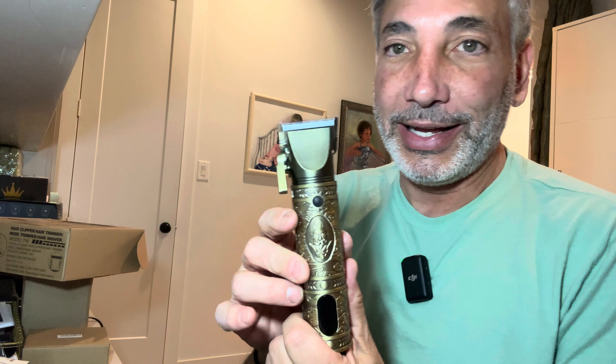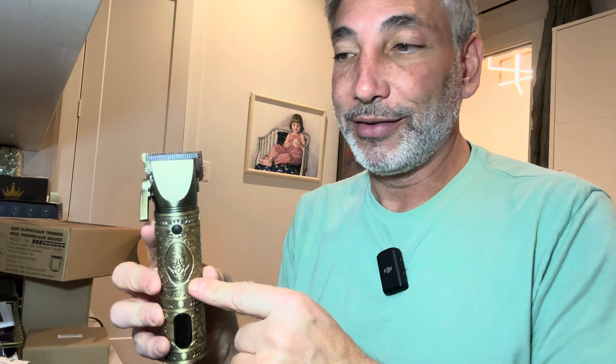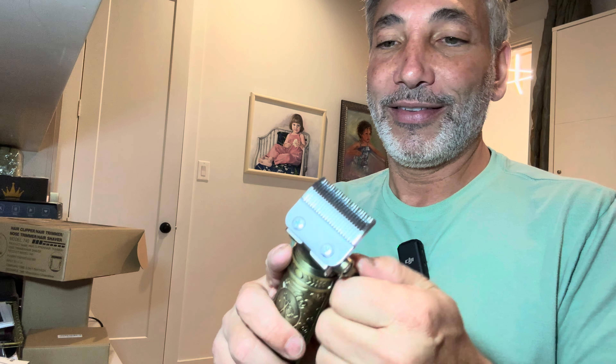It looks super cool. It'd be a super great gift for any guy because most guys are going to shave and use all these different pieces and parts. Pretty cool. I'm going to say I like it. I like the way this kind of adjusts too — super cool. Thumbs up from me on this whole set. I'm going to put a link to this in the description — like my video, subscribe to my channel, and I'll be back with some more soon.